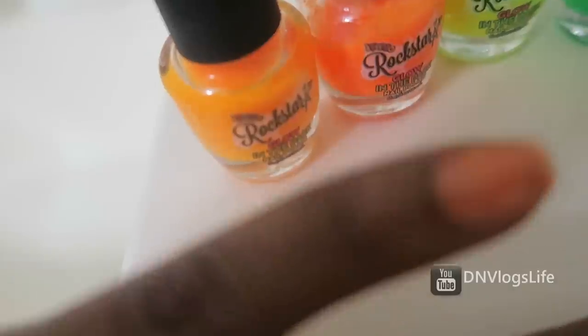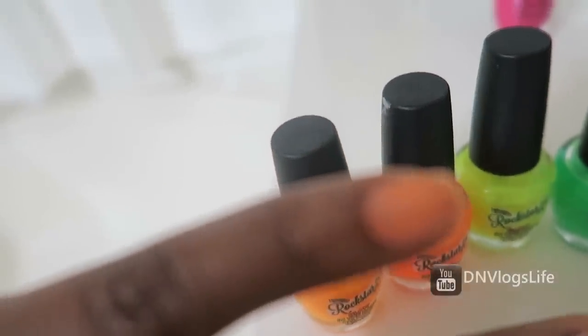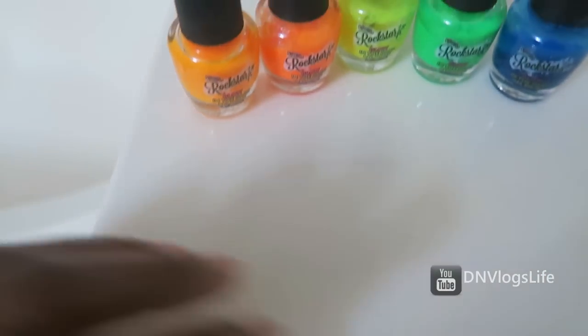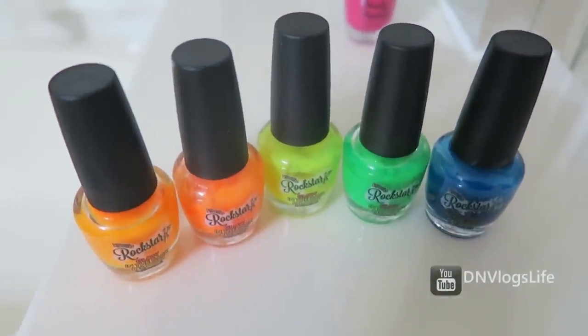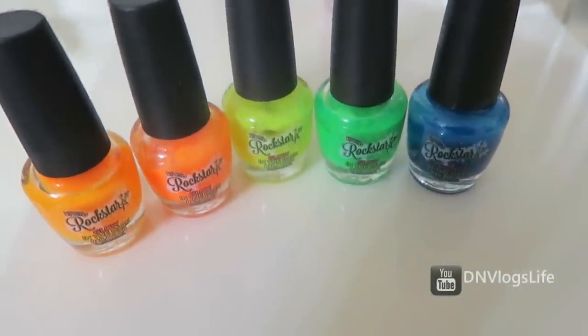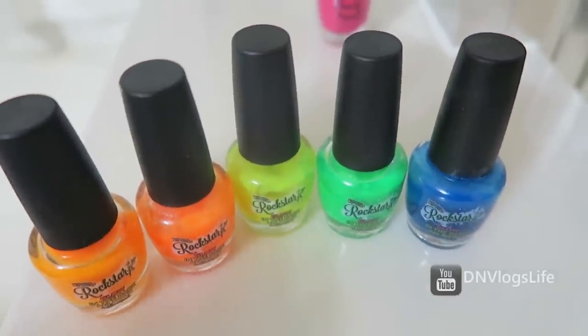I kind of messily painted my nail — yeah, this is a mess of a job that I did right over here. The camera isn't really focusing but anyway, it's a mess. This is glow-in-the-dark nail paint and it's kind of cool. Let me tell you a short story — one day I painted my nail with one of these colors and I forgot about it and went to sleep.